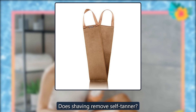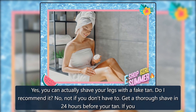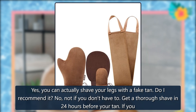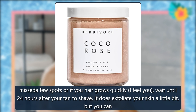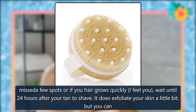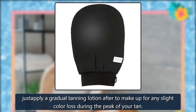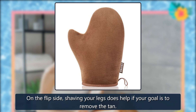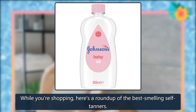Does shaving remove self-tanner? Yes, you can actually shave your legs with a fake tan. Do I recommend it? No, not if you don't have to. Get a thorough shave in 24 hours before your tan. If you miss a few spots or if your hair grows quickly, wait until 24 hours after your tan to shave. It does exfoliate your skin a little bit, but you can just apply a gradual tanning lotion after to make up for any slight color loss during the peak of your tan. On the flip side, shaving your legs does help if your goal is to remove the tan. While you're shopping, here's a roundup of the best-smelling self-tanners.